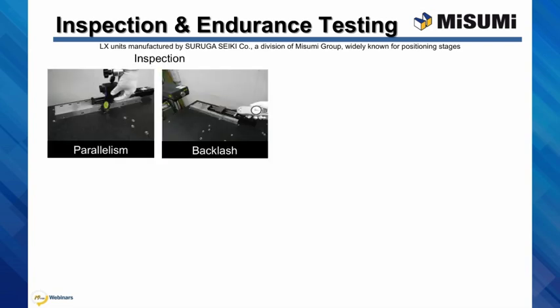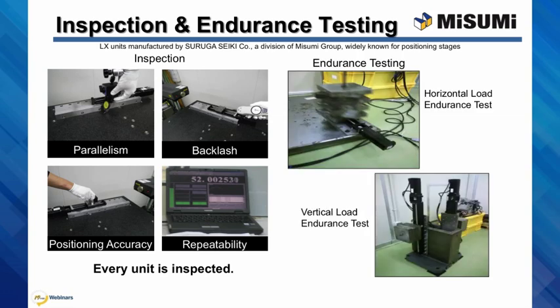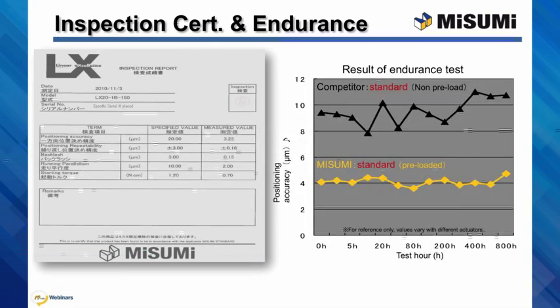Every actuator manufactured goes through a rigorous inspection process to ensure 100% adherence to our precision and quality standards. For quality assurance purposes, we also perform periodic endurance tests for 800 hours in both horizontal and vertical positions. Each high precision grade LX rated for 3 microns repeatability comes with an inspection report certificate with the actual measured values for that unit compared to the specified values. As an example, this unit's measured value for positioning repeatability is plus or minus 0.16 microns compared to the rated plus or minus 3 micron spec. The results of the 800 hours of continuous endurance performance testing yields positioning accuracy results superior to our competitor's comparable actuator.